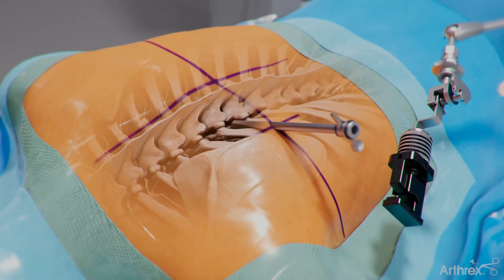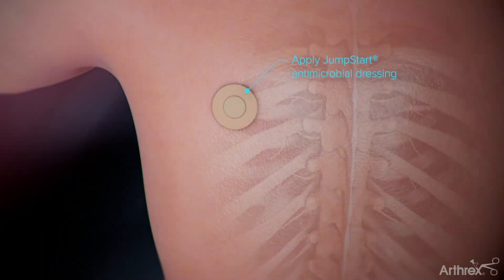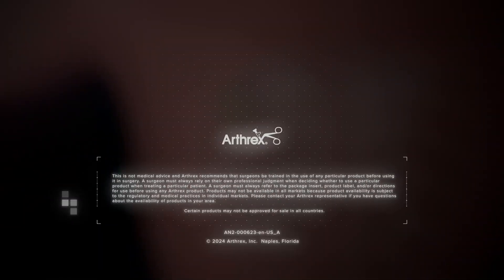The endoscope and cannula are then removed, followed by wound closure and placement of a jumpstart bandage.